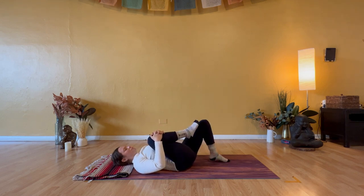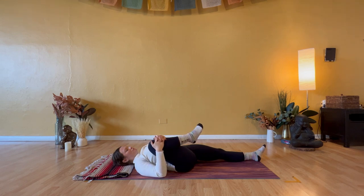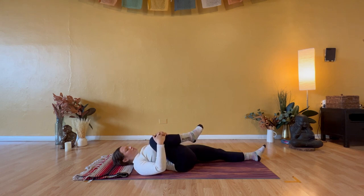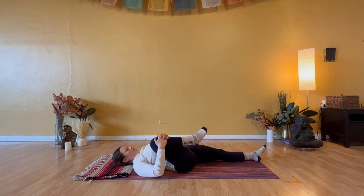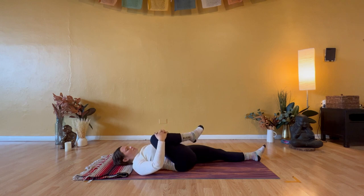Now hug your right knee in towards your chest. Let your left leg go long. Pull your right knee a little wider towards your right armpit and right shoulder. Any amount, cross your right knee over towards the left — your left chest, left armpit. And then come back to where you started, right knee towards the right shoulder. Pass through the middle. Guide your right knee over to the left. Let sensation move around the depth of your hip crease and hip flexor.